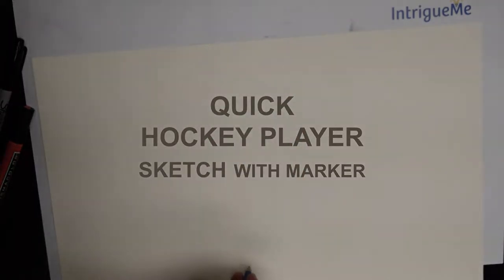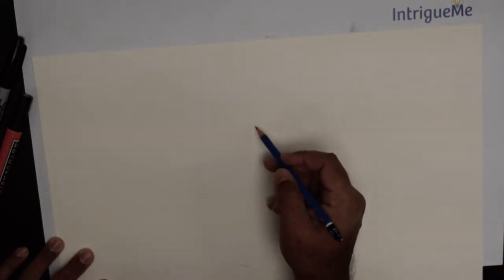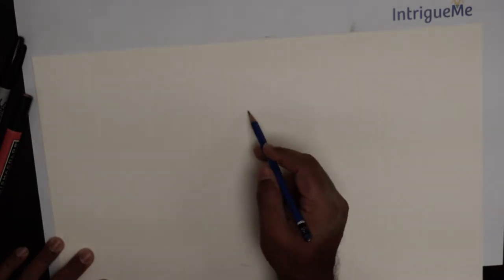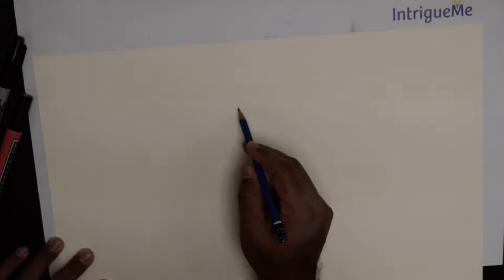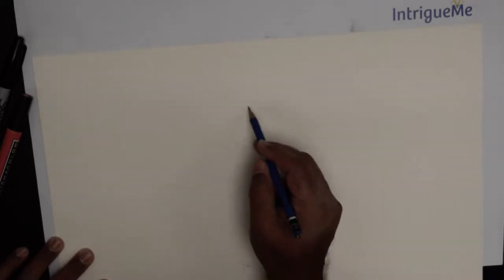Hello everybody! Thank you for joining us this fine day. Today we are going to do a quick drawing of a hockey player — an ice hockey player. We are going to use one of the popular themes that is going in that regard. So let's begin.